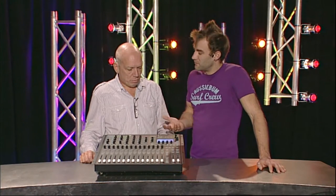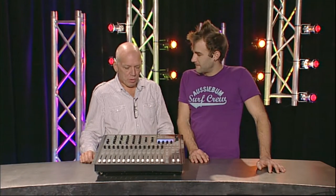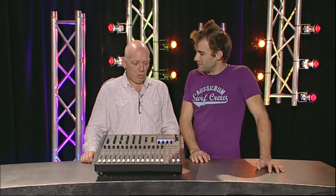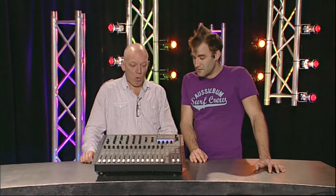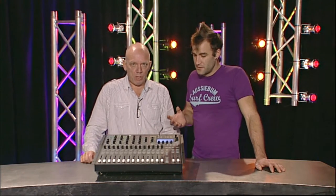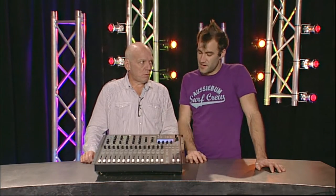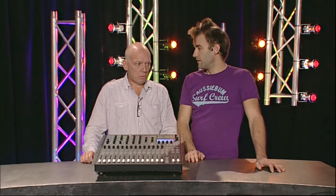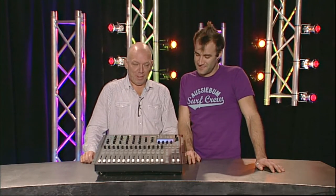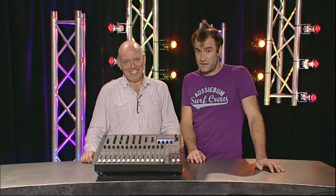When was the last time you booted up a console less than three minutes before a show started anyway? Always use an uninterruptible power supply with every digital console - UPS is essential. As far as we know, there's at least one hire company in Australia that ships a UPS out with all of their digital consoles, and more people should be doing it. That's the Soundcraft SI Compact - loving it.